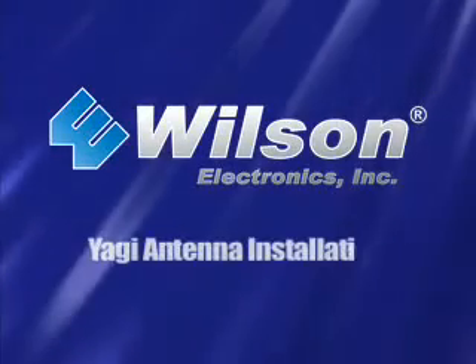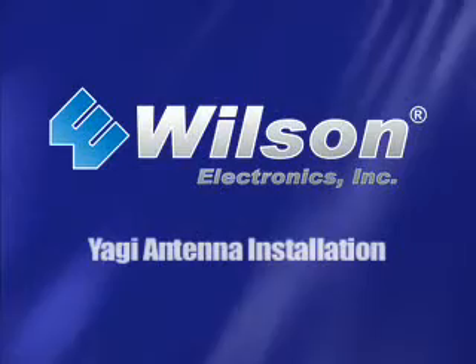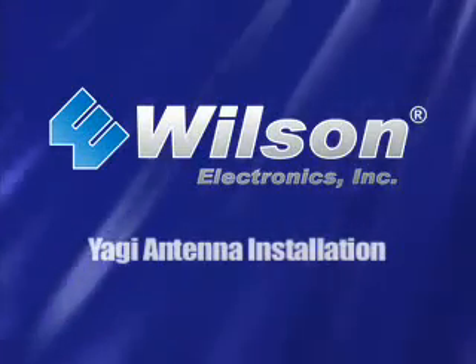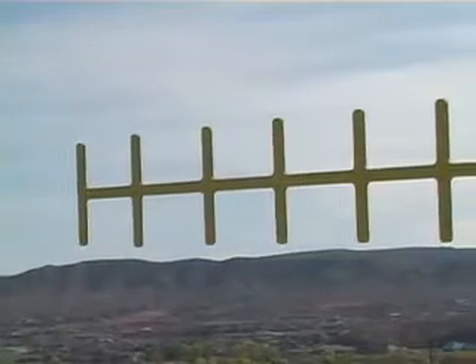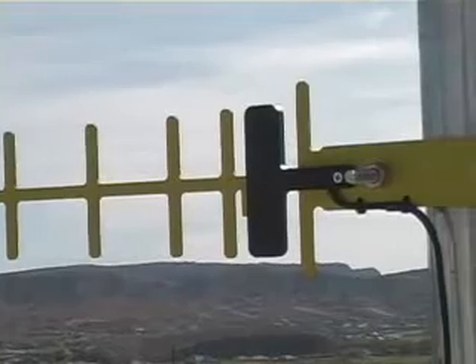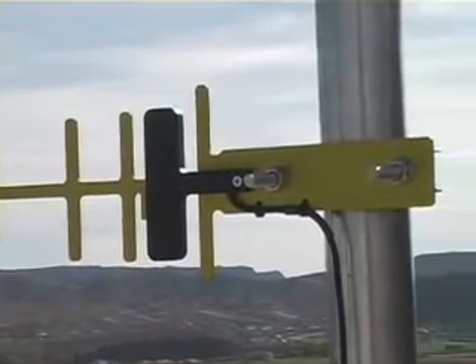In this video, we'll show you how to install a Wilson Electronics Yagi antenna. You'll soon be on your way to enjoying a stronger signal, extended range, and fewer dropped calls. Wilson Electronics offers several different Yagi antennas, but the basic installation for each remains the same.